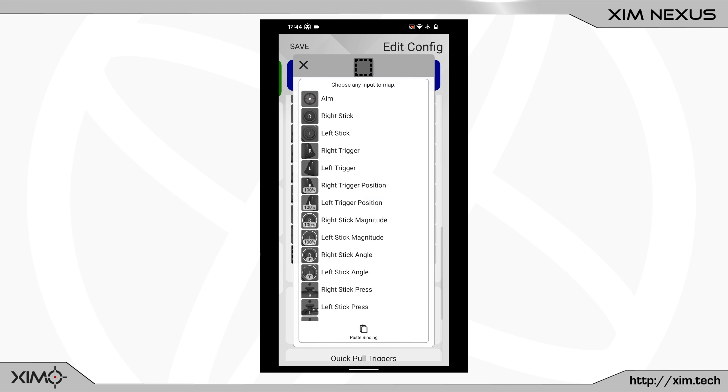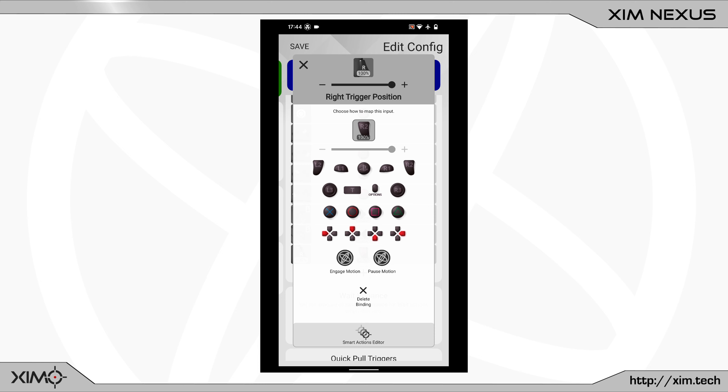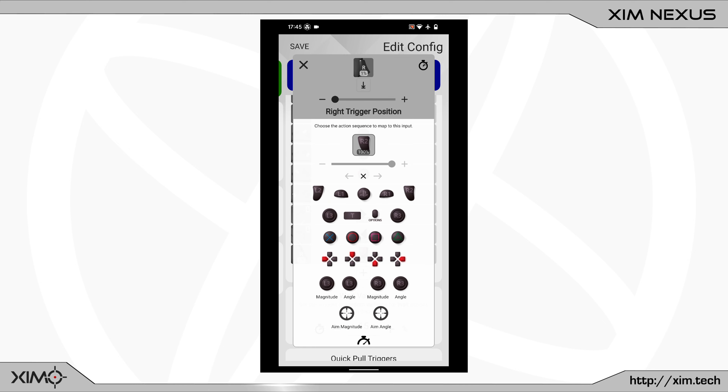Next I must choose the right trigger position. In the following menu I will assign the right trigger to it. After that I will change the percentage at the top to 1%, which will turn my right trigger into a hair trigger. Next I will click on the Smart Action button at the bottom of this menu, then click on the aim magnitude, angle, and lastly the weight button.